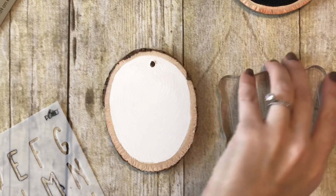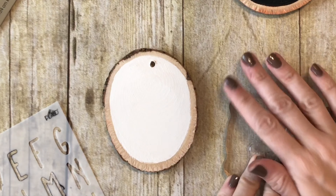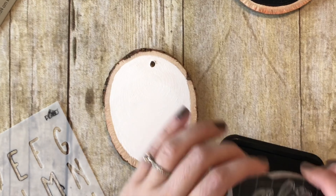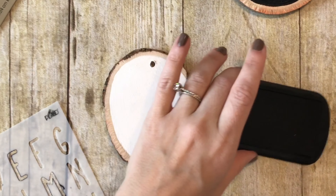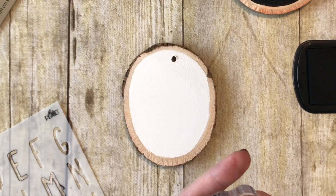For the last ornament I'm going to put a stamp on there. This stamp I got at Michael's — it was super cheap and part of a set — but you could find something similar at any craft store.